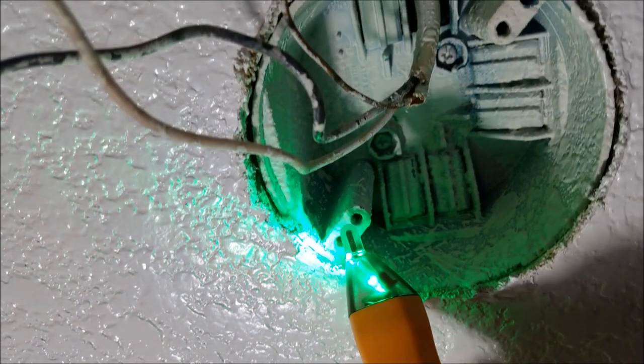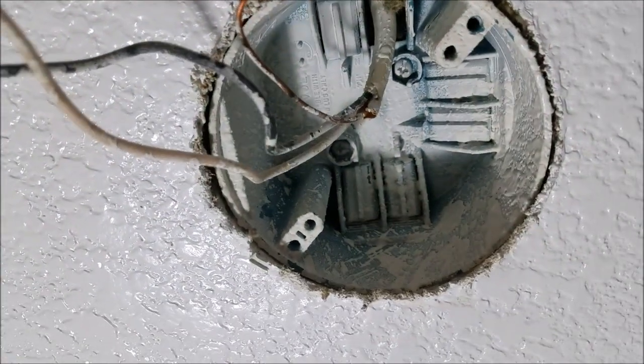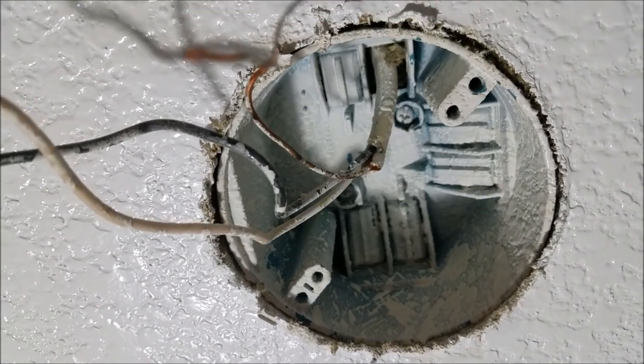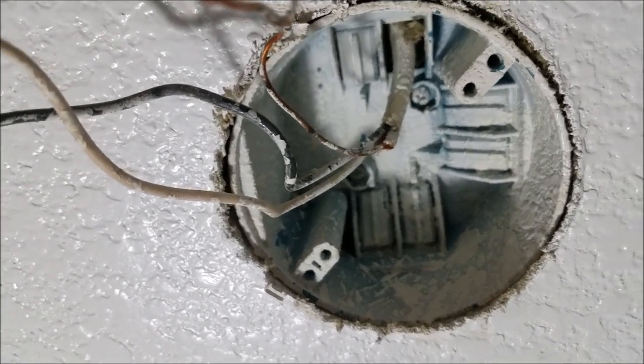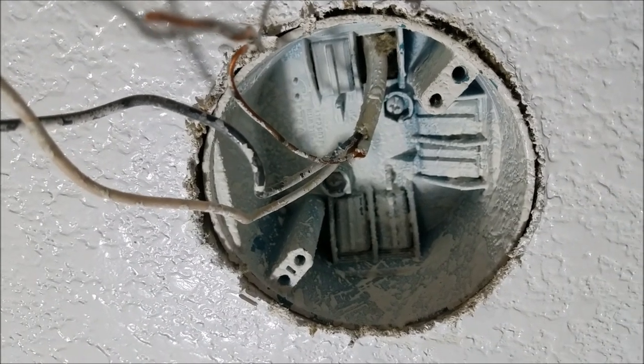The bracket is going to attach right here and here, and then we should be able to mount the chandelier. The only tricky part is measuring how long the chain and the wires are going to be, but I'm just going to copy the length from the old chandelier.